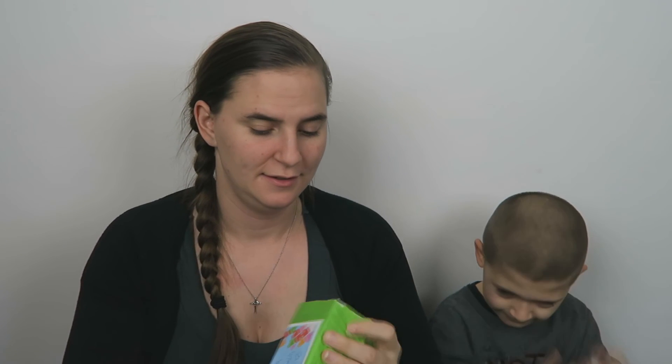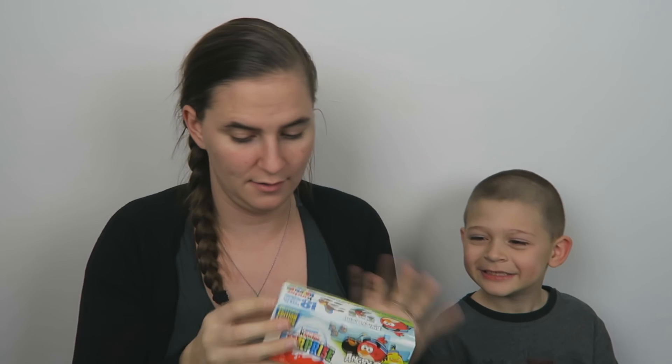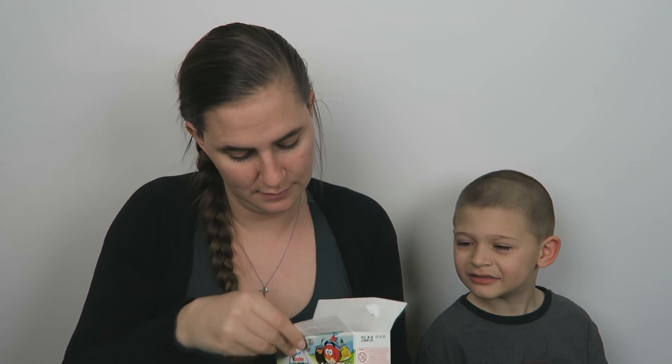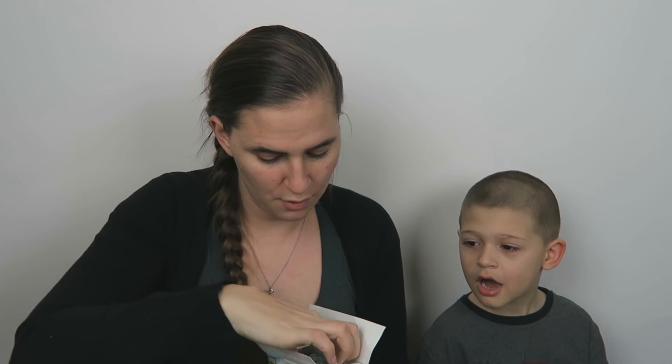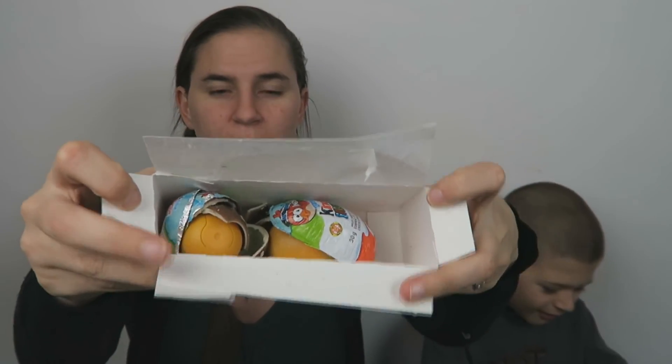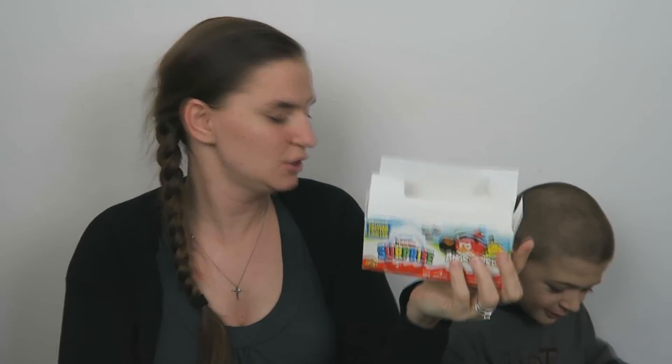'A Canadian treat for you.' These are your favorites, Joe. It's a Kinder Egg! You will never find these in the states, and they are so expensive. Oh no, the chocolate broke — but that's okay, it's still edible. These are surprise eggs. Eat the chocolate first, then get your surprise.